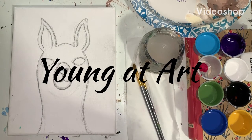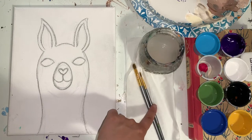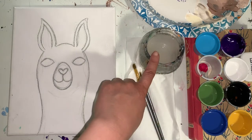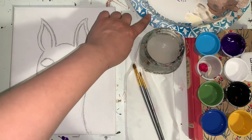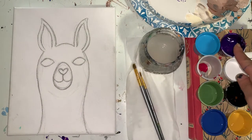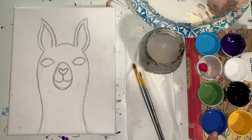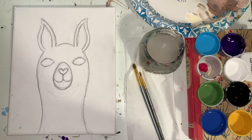Hi artists, welcome to your llama painting class. In front of you, you should have your llama canvas, a paper towel, a large brush, a small brush, a cup of water, and I would recommend a plate for mixing. You'll also need blue, purple, pink, white, green, black, and yellow paint. Be sure you have all those materials in front of you — if not, stop the video and return whenever you're ready.